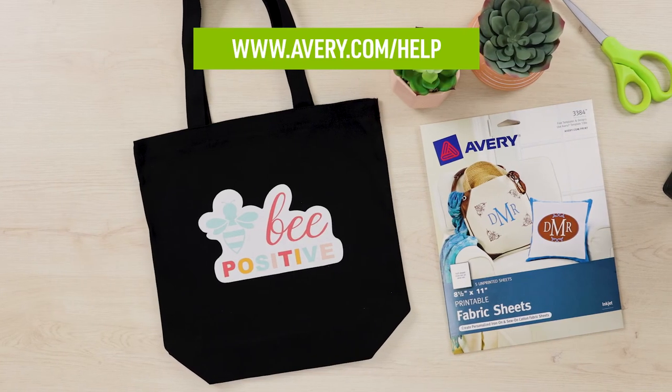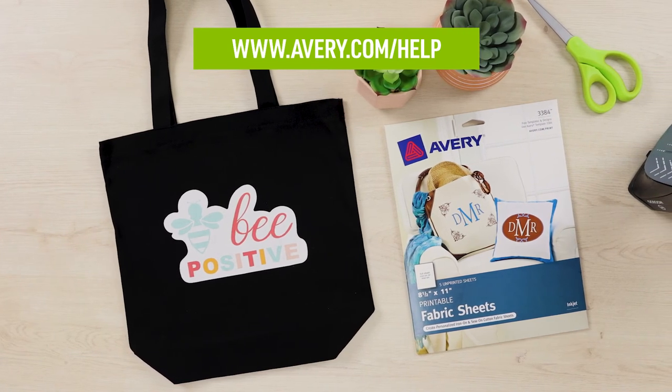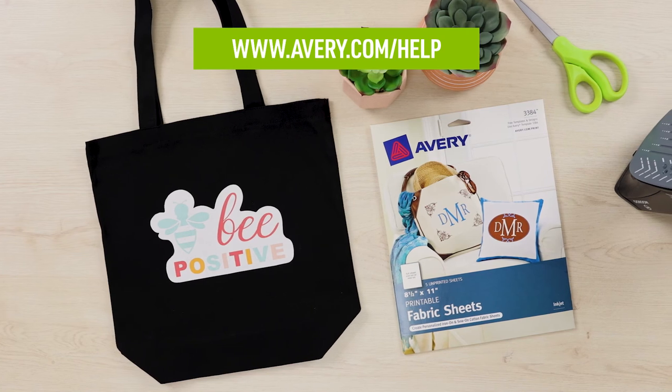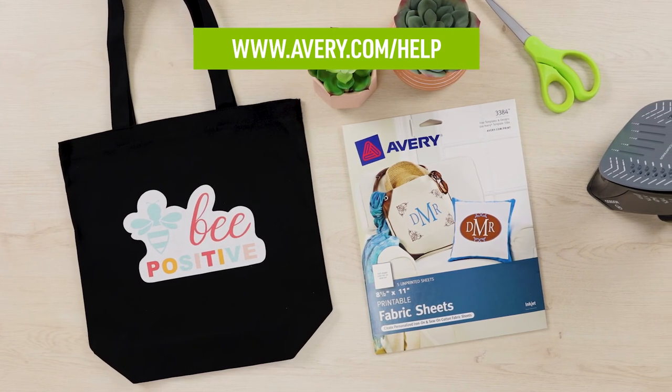If you have additional questions, visit avery.com/help to check out more videos and see other information about printable fabric, or to contact our care team. Thank you for using genuine Avery products.